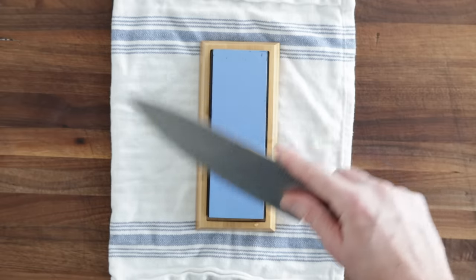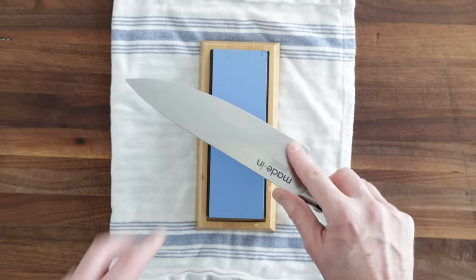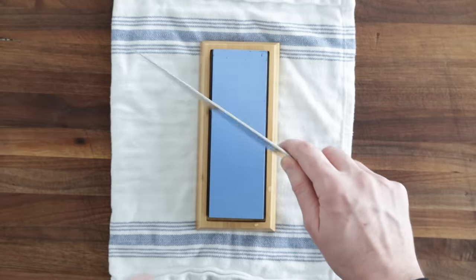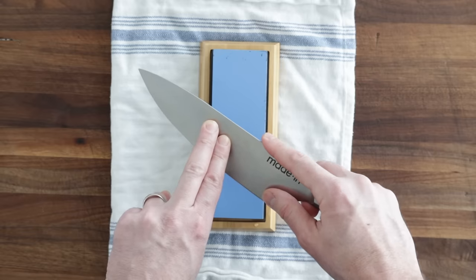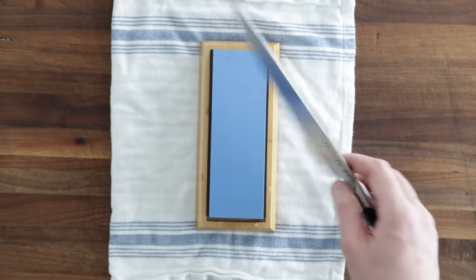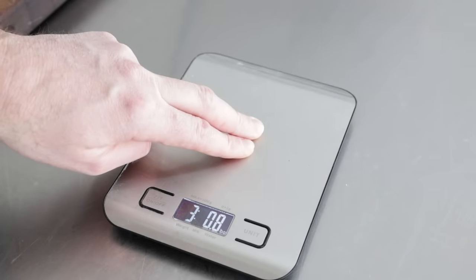When you flip it over to do the other side, the thumb is on the heel and the pointer finger is on the spine. You'll also want to use your other hand to provide some pressure — I like to use two fingers — applying between two and four pounds of pressure. Over time you'll know this secondhand, but to start, it's a good idea to push two fingers on a scale to get an idea of what that pressure feels like. Remember, anything in cooking is perfected with practice. Over time, you're going to have this no problem.